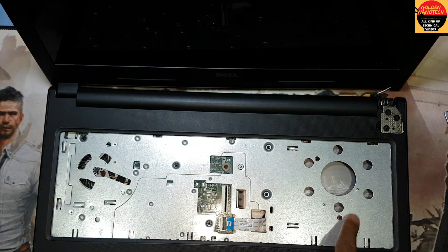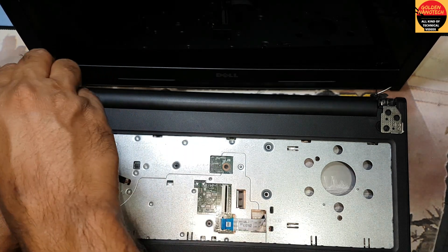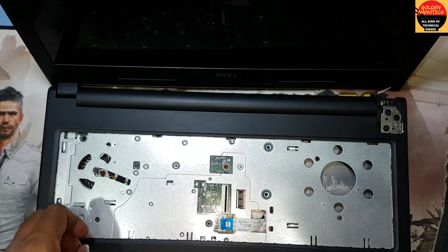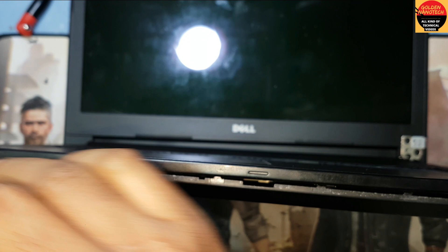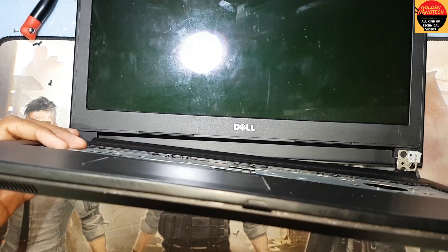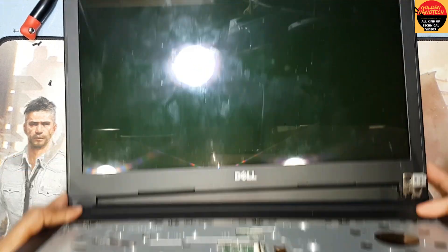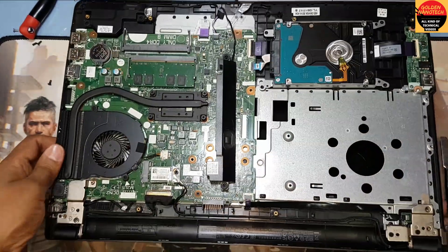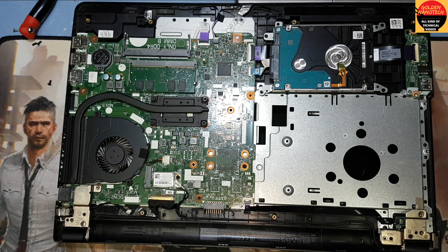Here are some screws inside — have to remove all these screws. Open it like this. It's broken on this side, so I will remove this screw.